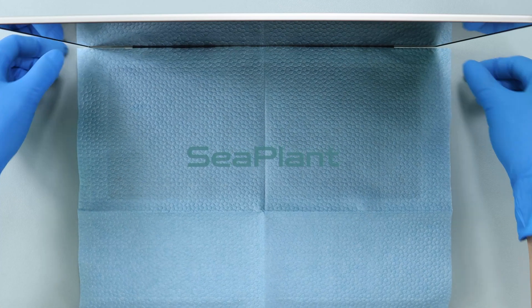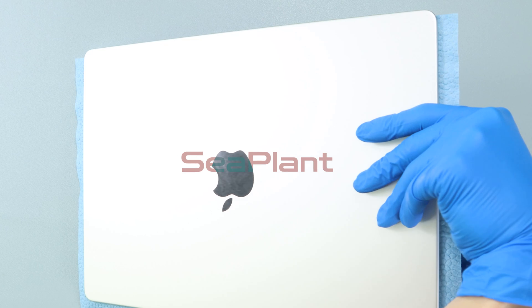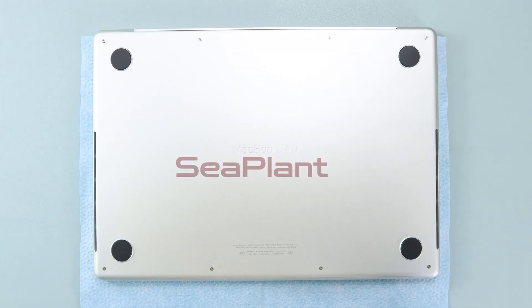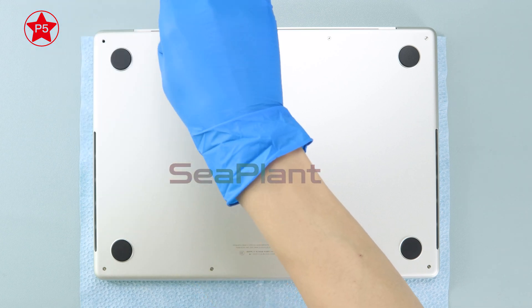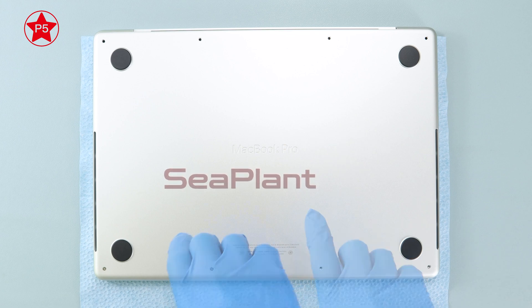Place a sheet of non-woven paper between the display and the keyboard to protect the display. Use the P5 pentalobe driver to remove screws from the lower case. The screws are very soft, so please be careful when you work.